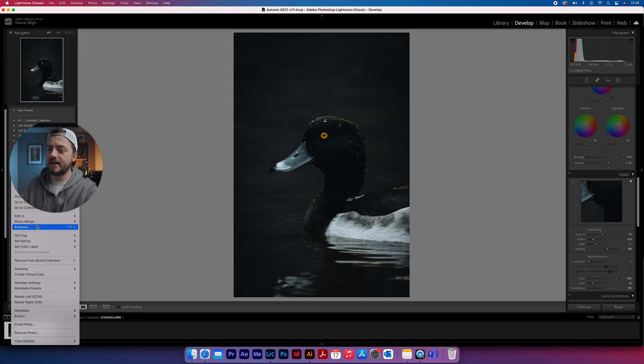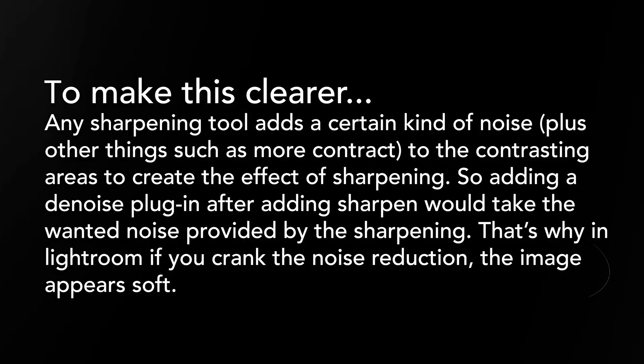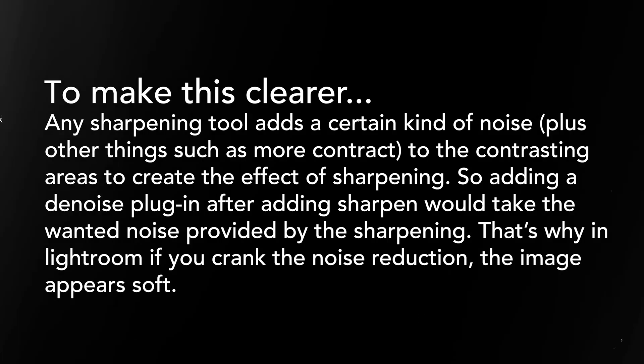For the first photo, we're going to right-click, go to Edit In, and then choose Denoise first. In my eyes, I would use Denoise first and then Sharpen, because sharpening actually adds noise. So if you sharpen something and then denoise it, you are in theory going back to square one. And finally, when you have the full image, that's when I would use Gigapixel to blow the image up to whatever size I actually wanted.